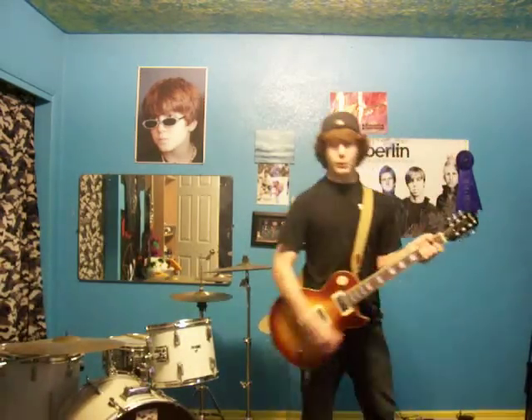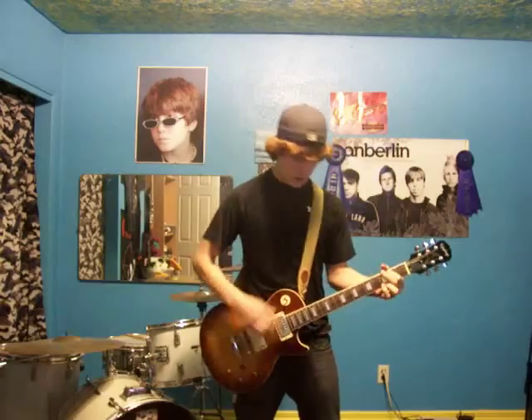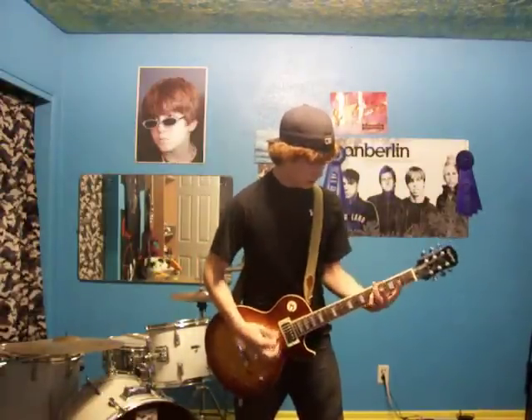Alright, so that's at 4. Let's kick on the Zakk Wylde overdrive. Let's rock! Woo!